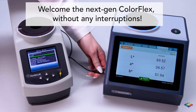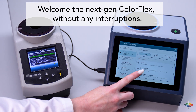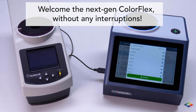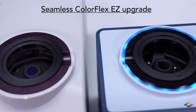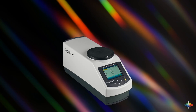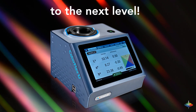We've upgraded the most reliable 45/0-degree spectrophotometer in the world, ColorFlex EZ, to the new ColorFlex L2, offering you an even better user experience without any interruptions. You can easily transfer your ColorFlex EZ standards and data to the ColorFlex L2. The same Xenon light source and 45/0-degree optics as the ColorFlex EZ provide a seamless transition from old to new. Simply put, we took the most relied-upon color instrument in the industry to the next level.